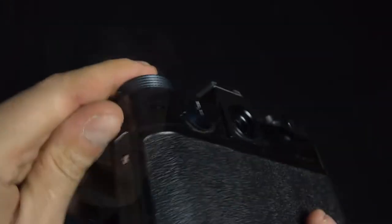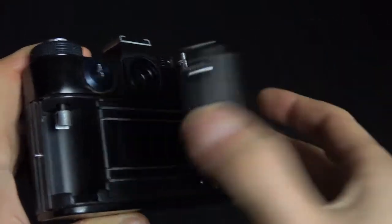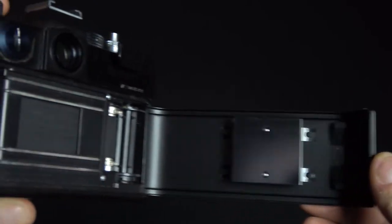When people are reviewing Zenit cameras, they praise the build quality and the image quality. About the build quality, this is really industrial. It's very simple, it's rough. It's not as refined as a Japanese or a European camera, but once again, it gets the job done.